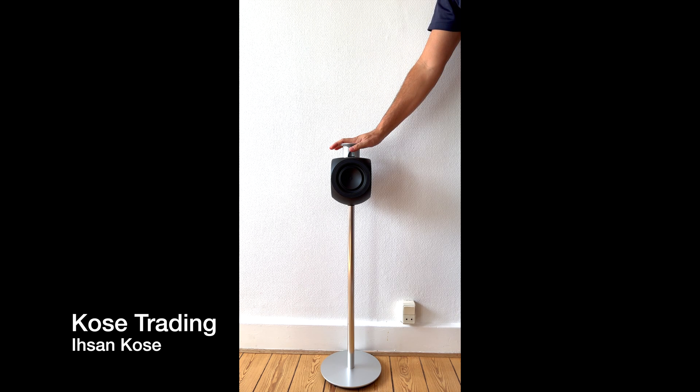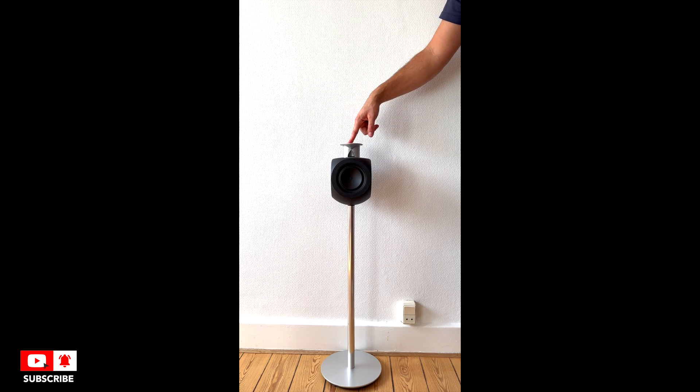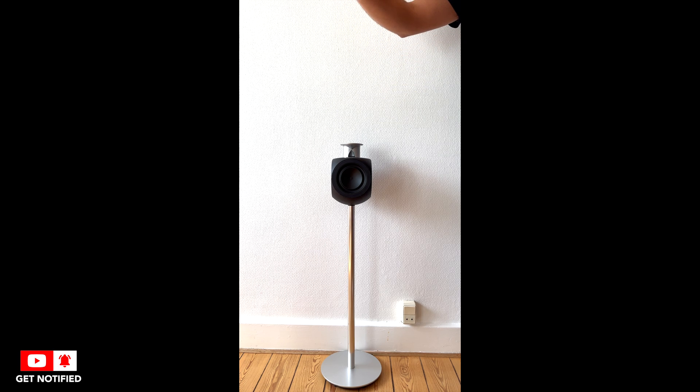Welcome to our YouTube channel again. This is Isan Koze from Koze Trading and today we have another product — not on the table but on the floor, but soon we're going to put it on the table.